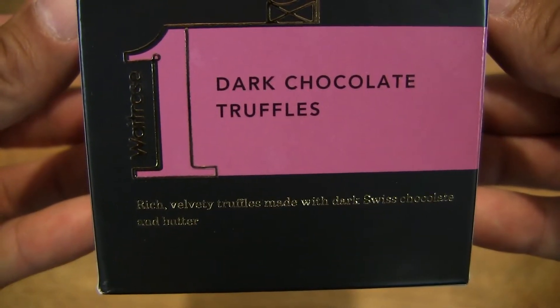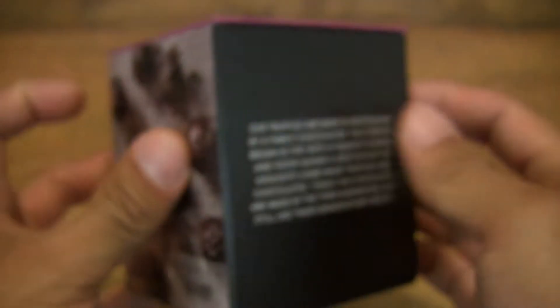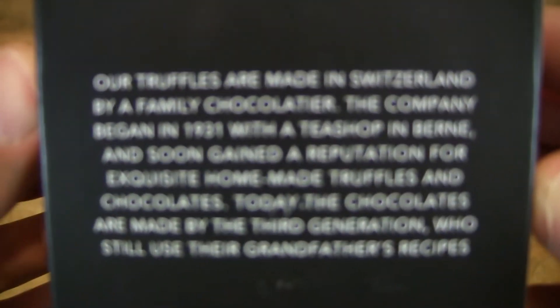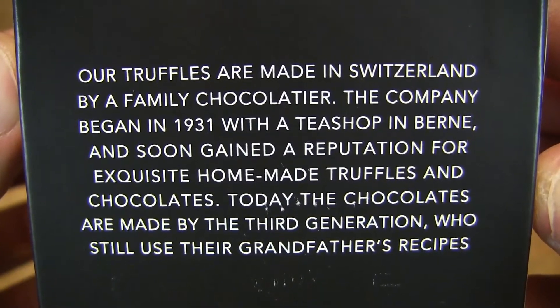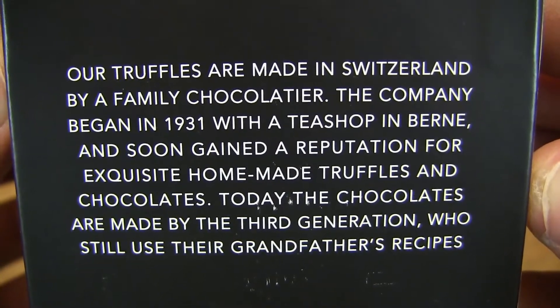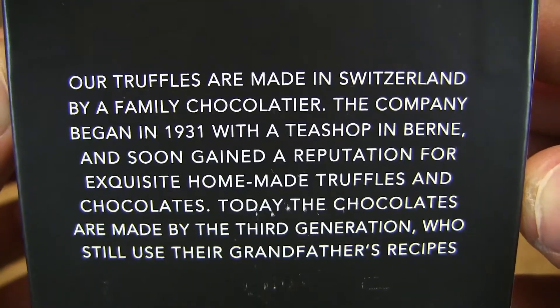So this is Waitrose's own brand Dark Chocolate Truffles, and it comes in this lovely rectangular box. And here is some product information or history about the chocolate recipe. So it comes from a third generation of chocolatiers from Bern, which is the capital of Switzerland.